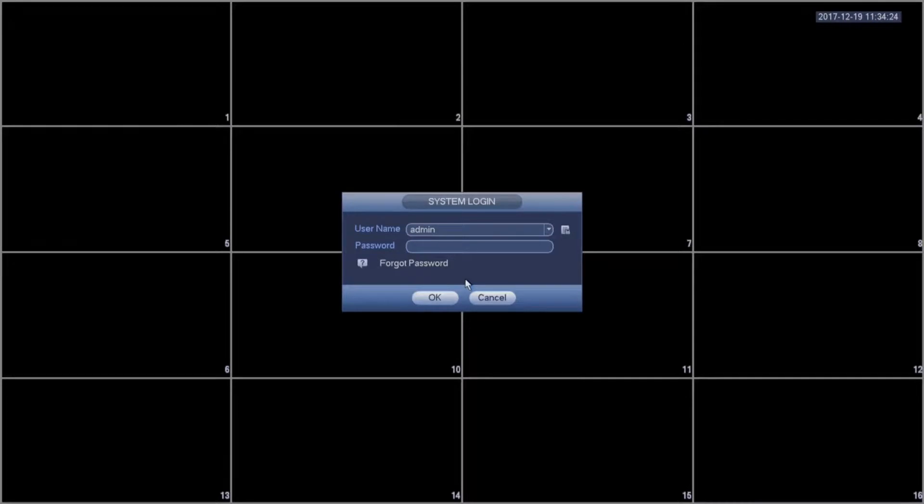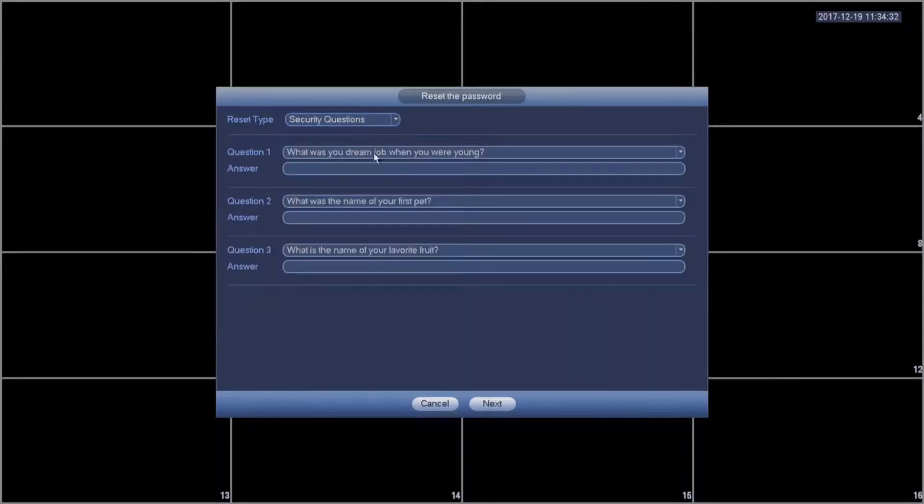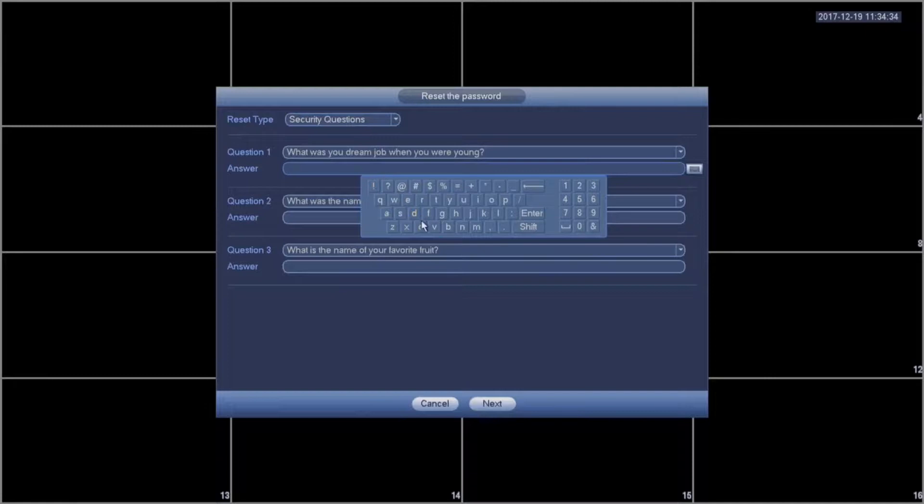Another way to reset your password is by using the security questions that you set up during the initial device setup. You'll choose Forgot My Password and Reset Type Security Questions, and you'll answer all the questions on the screen.